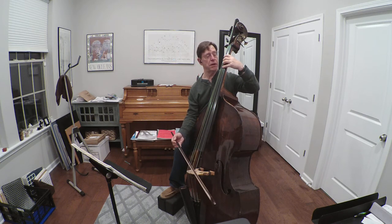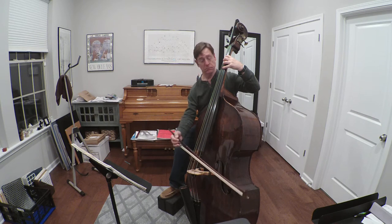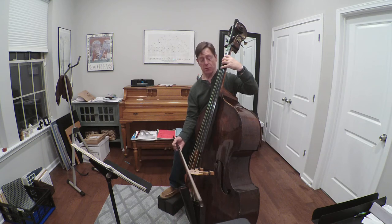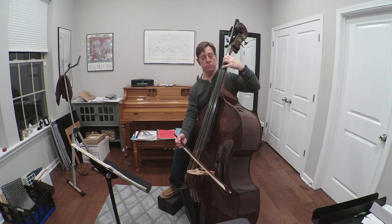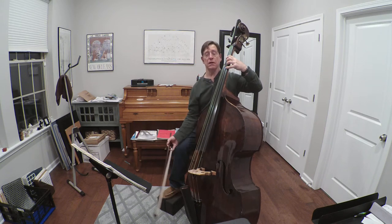Then I move over a string and I'll have B and F-sharp. So that spacing of a whole step on one string gives a perfect fifth on two strings, and an octave on three strings.